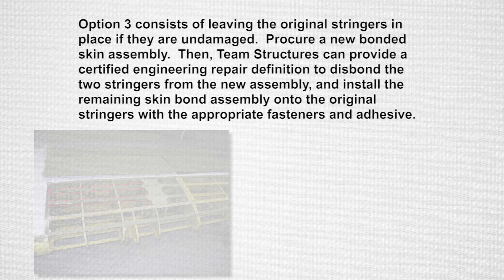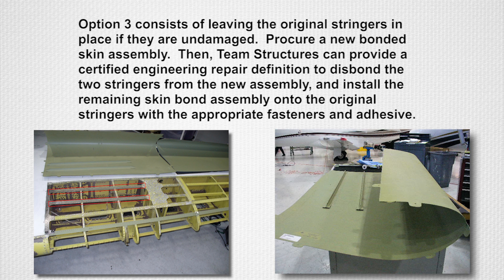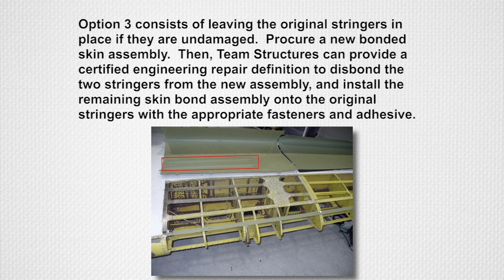Option 3 consists of leaving the original stringers in place if they are undamaged. Procure a new bonded skin assembly. Then Team Structures can provide a certified engineering repair definition to disbond the two stringers from the new assembly and install the remaining skin bond assembly onto the original stringers with the appropriate fasteners and adhesive.